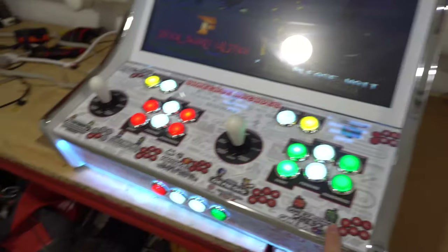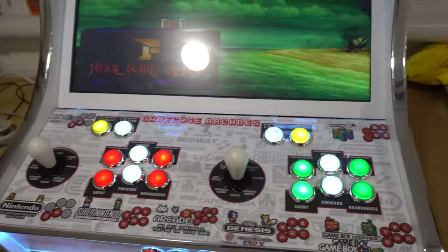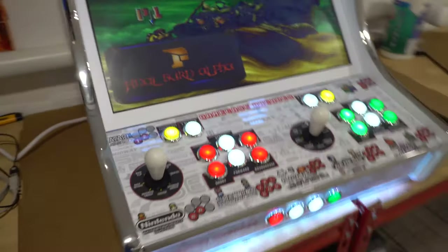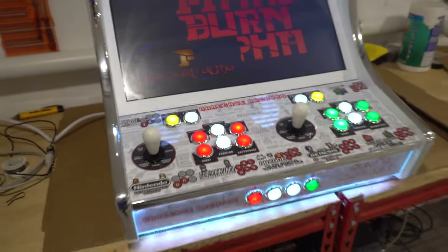LED buttons on this one — whatever button colors you want, you let me know. He went with red, white, red, green, white, green, white back tops. We did Sanwa joysticks on this. I'm going to be doing Sanwa sticks all the time now — for 10 extra bucks you do get a great joystick instead of the zippies.